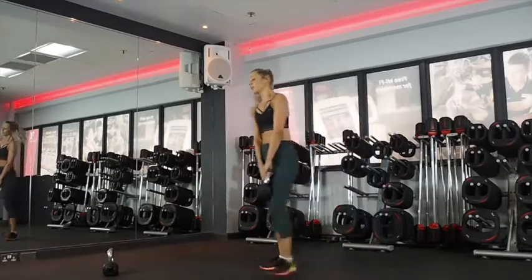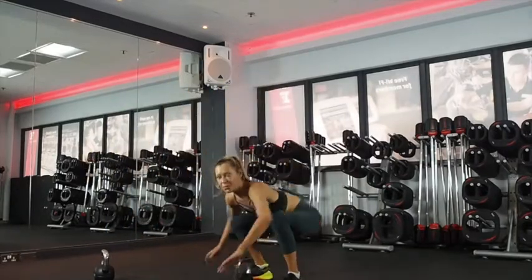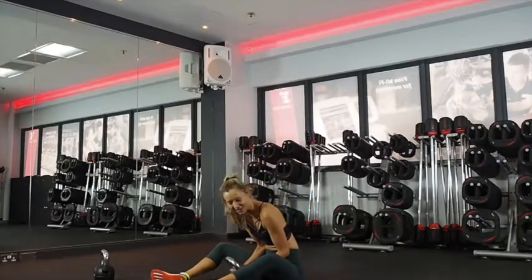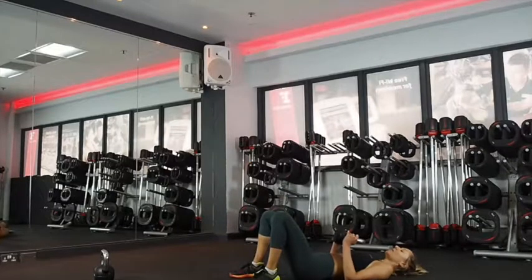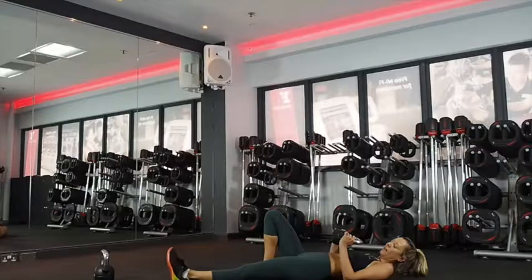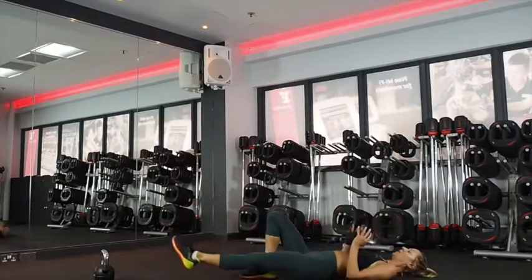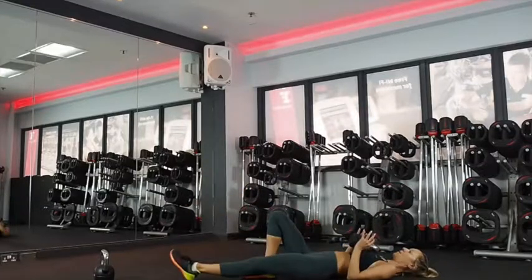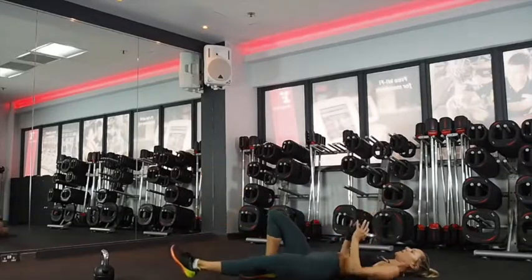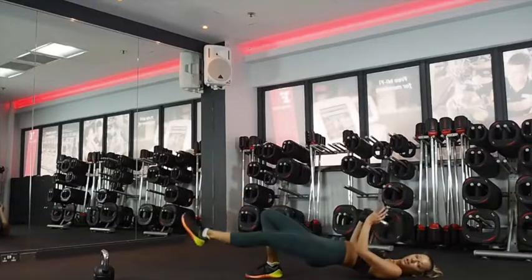Well done. So that single leg bridge with the little press. We're nearly done with round one. Ten seconds. How are you doing guys? I hope you're feeling this. Two, one. Press and down. Keeping your hips level, pressing your bum, lifting up. We've already got 20 seconds on each side. Squeeze your bum before you come up so your hamstring doesn't do everything — get your bum working.